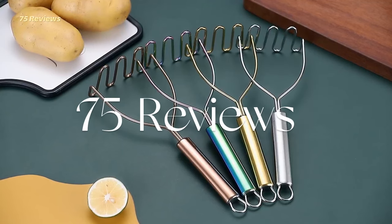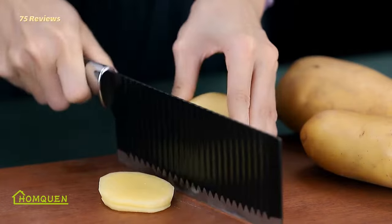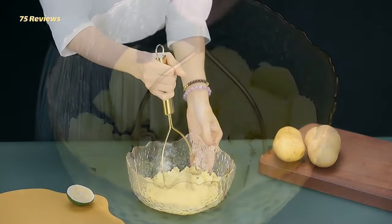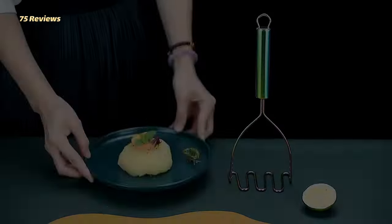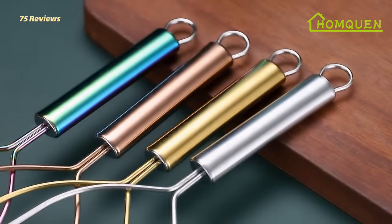Potato is perhaps one of the most popular vegetables in the world, as it can be made a part of most food dishes. A potato masher is a kitchen tool you can't live without. A good potato masher or ricer will not only give you smoother mashed potatoes, but can also make smashing all kinds of food — from beans to avocados — easier and even fun.